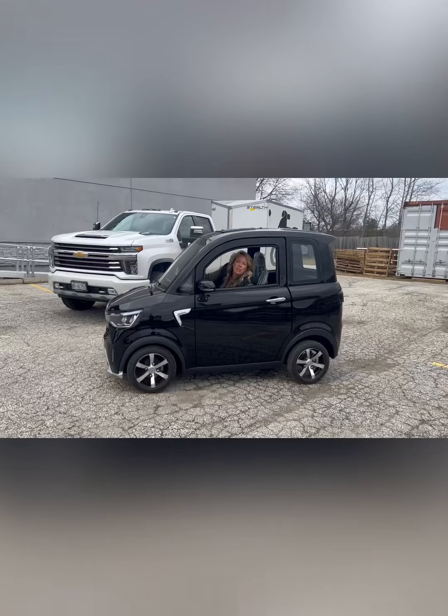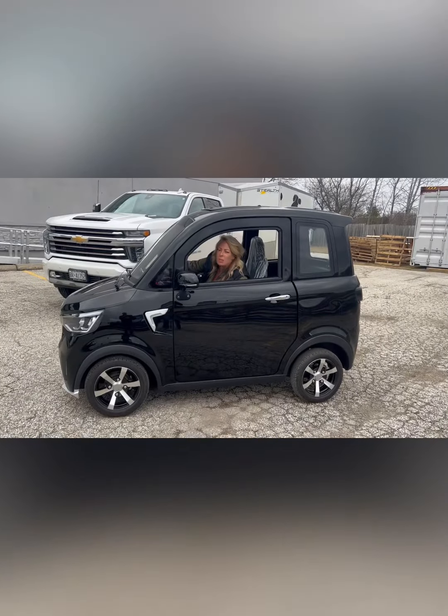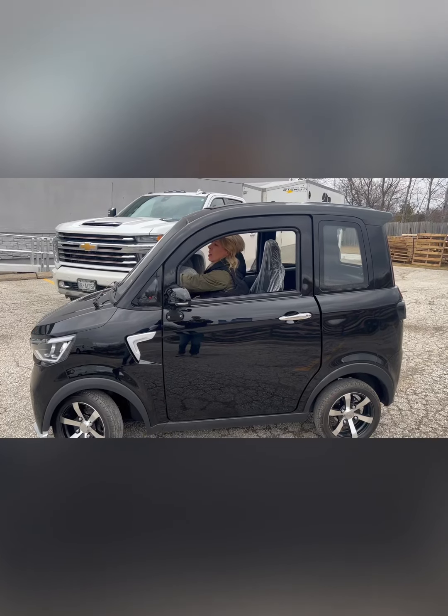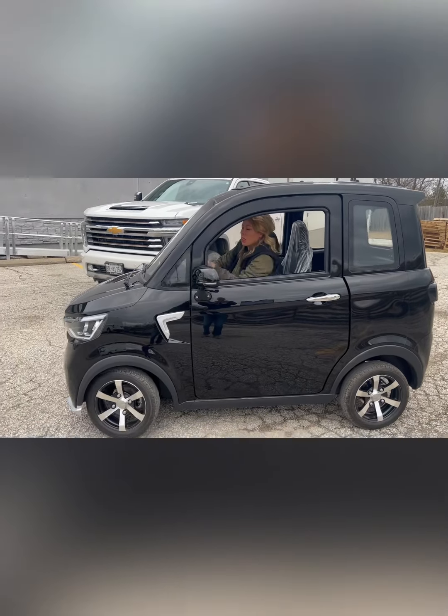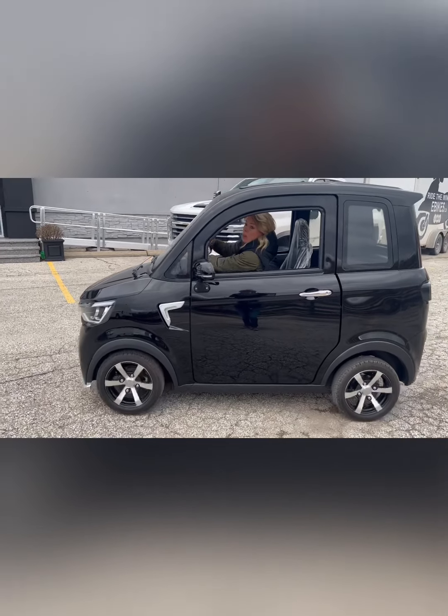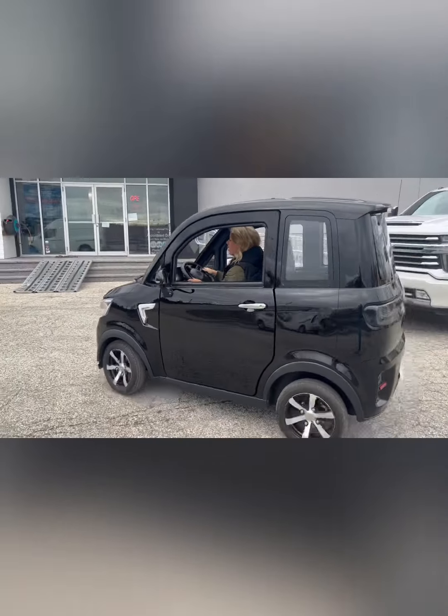There isn't a specific spec on what the turning radius is, but I want to show the rack and pinion steering. You can see the tires moving — it is not a big turning radius. So I'll just go over here.